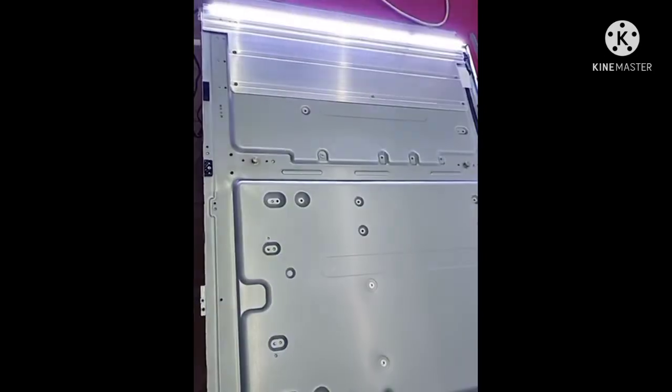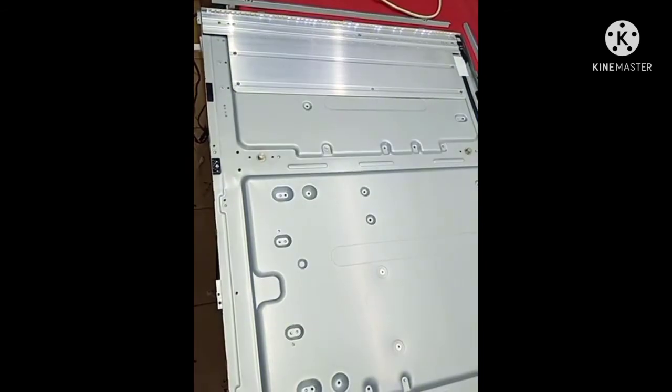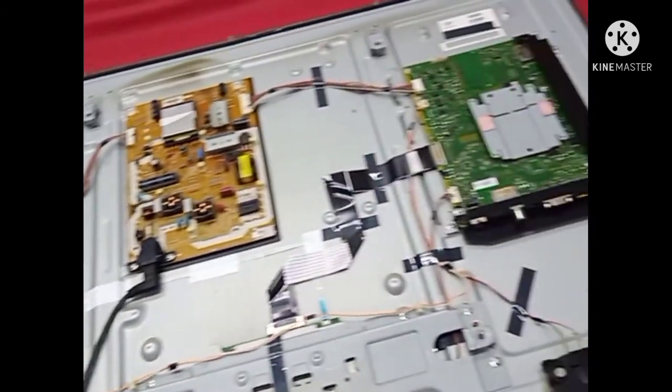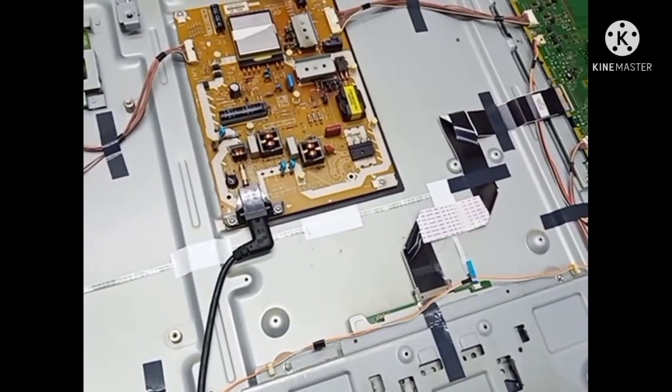The problem was the backlight protection issue. Now it's done — let's show you the picture. I already fixed the backlight problem on the Panasonic 42 inch LED TV. Now turning on the TV.